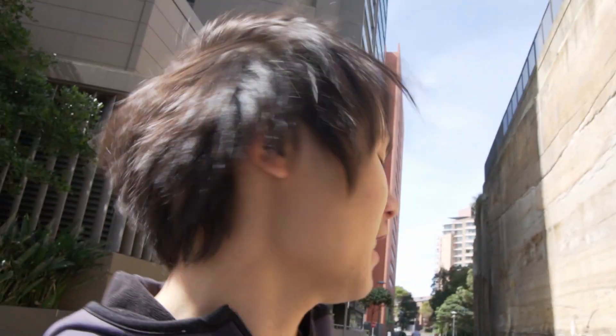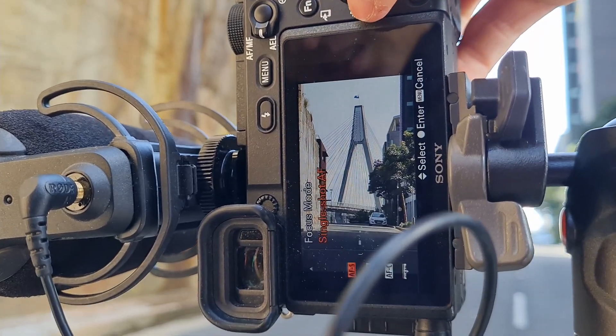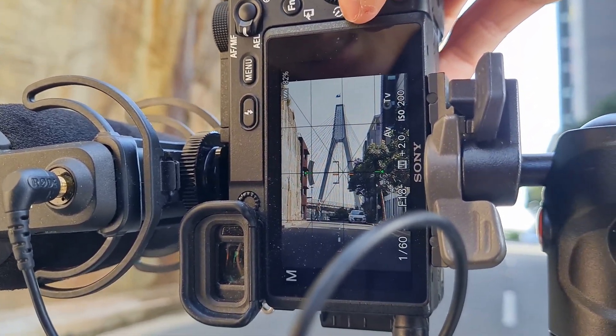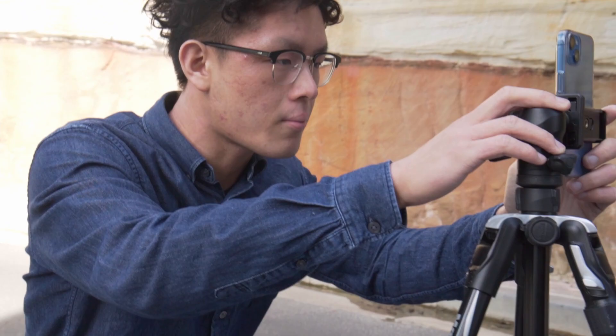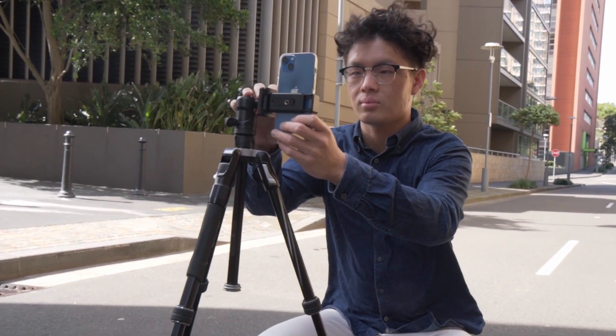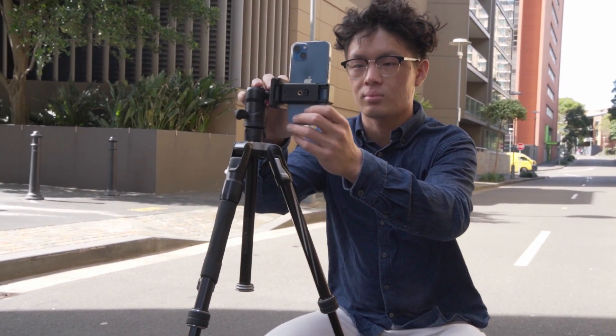For focus mode, you can use continuous autofocus or single shot focus. I normally use single shot focus — I stand in the position where I'm going to be, focus on that spot, and then use either a remote or the self-timer to trigger the shot.